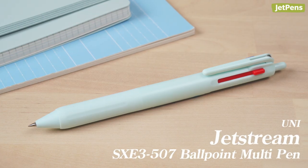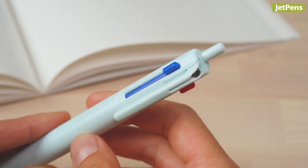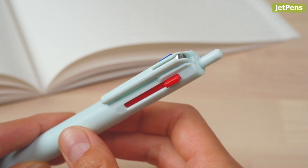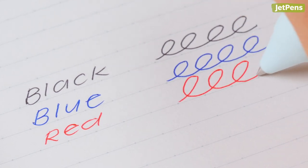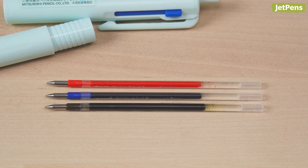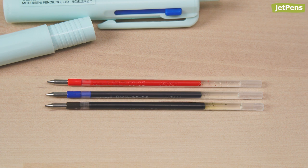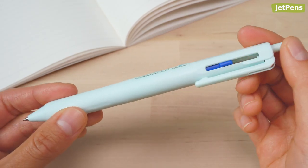Next up is one of our newer products, the Uni Jetstream SXE3-507 three-color ballpoint multi-pen. Multi-pens contain more than one ink color and are great for notes and other tasks that benefit from color coding. Jetstreams are our most popular ballpoint pens because of their smooth, low-viscosity ink. This variation contains a larger black ink refill than red and blue, since you'll likely end up using the black color more often. I used this pen in my English class where my teacher wanted us to color code when analyzing reading passages.